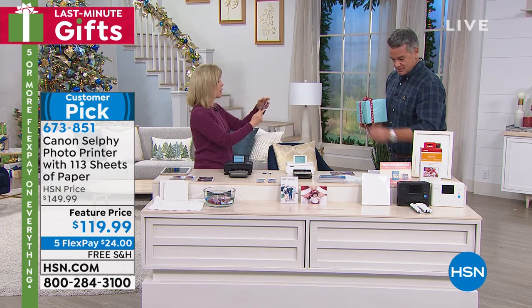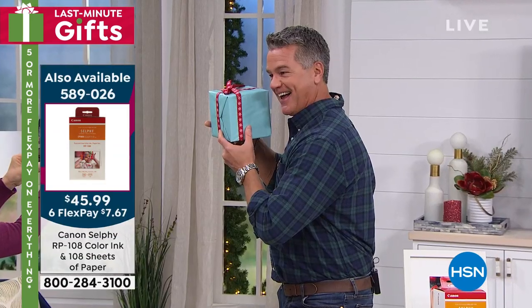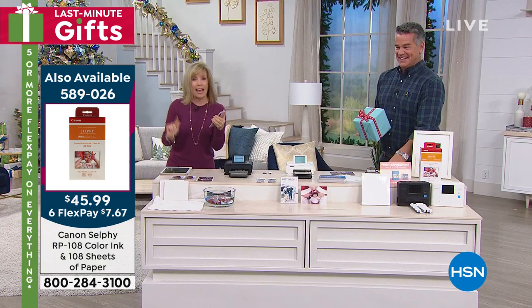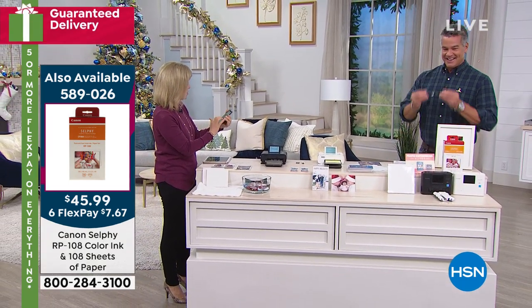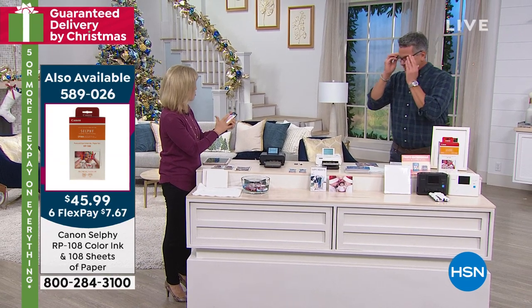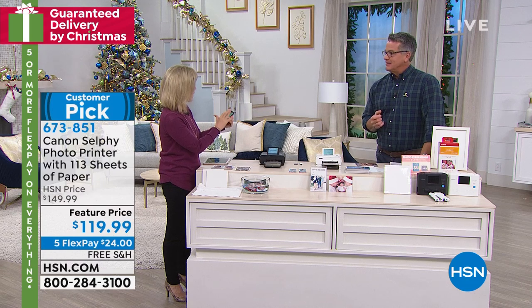I'm going to give you a present that you can hold. I'm going to snap a photo — there's Guy. So go into the Canon app. It can be Apple or Android, and then all you have to do is select your photo. You don't even have to take it; you can go into your camera roll.